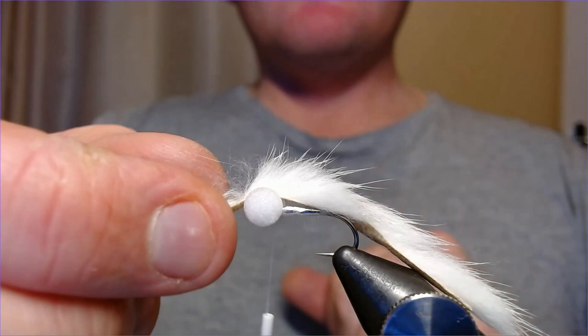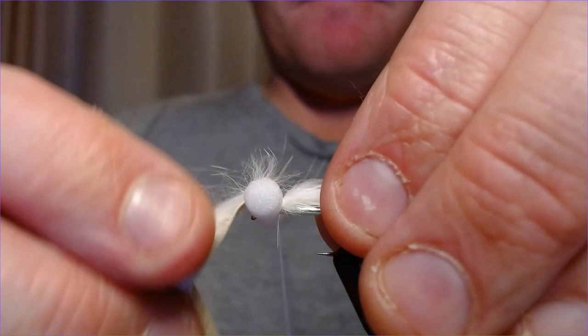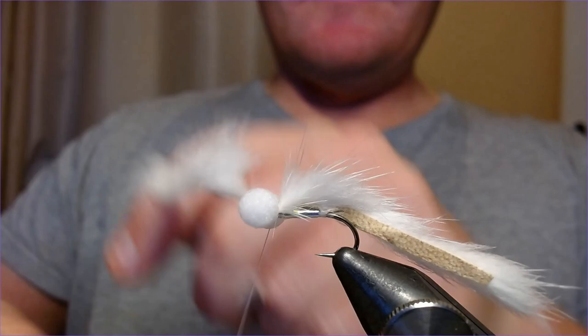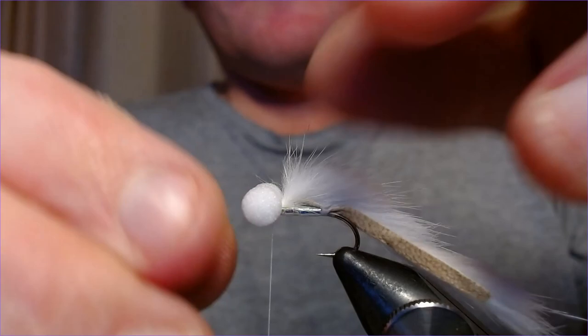At that point, offer it up so it's over the fly, then bring the thread up and trap everything in. Bring the thread up over the top, wet your fingers, draw that bit forward so you're not trapping too much of the hair in there. Make sure it's nice and straight, then away with your whip finishes, just over the top. Trim the excess off — nice and tight, lovely.